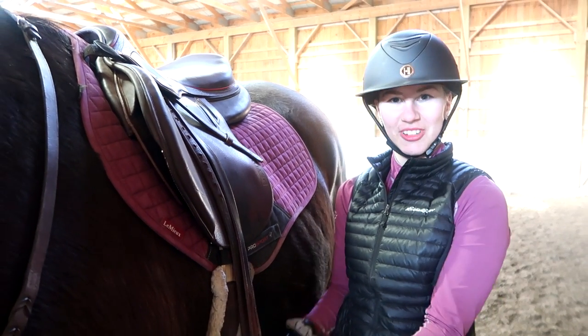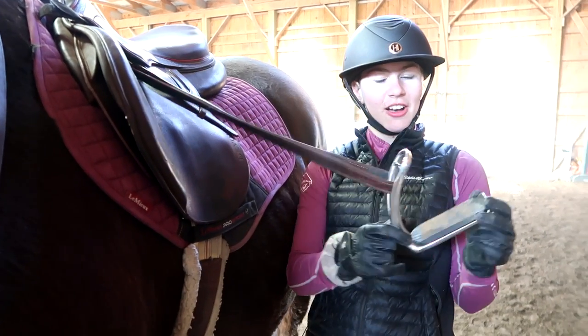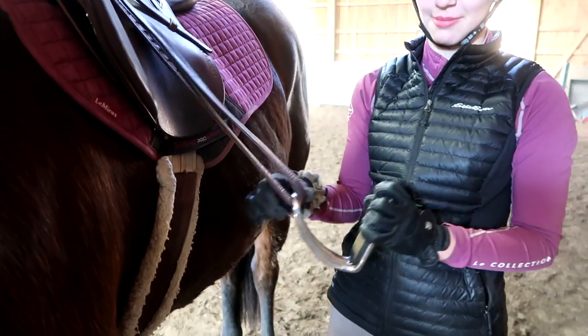Hey guys, it's Gabby here. Today I'm doing a review video on Ophina magnetic safety stirrups.